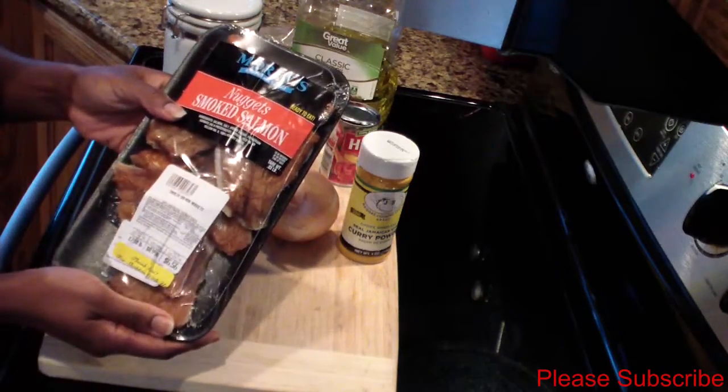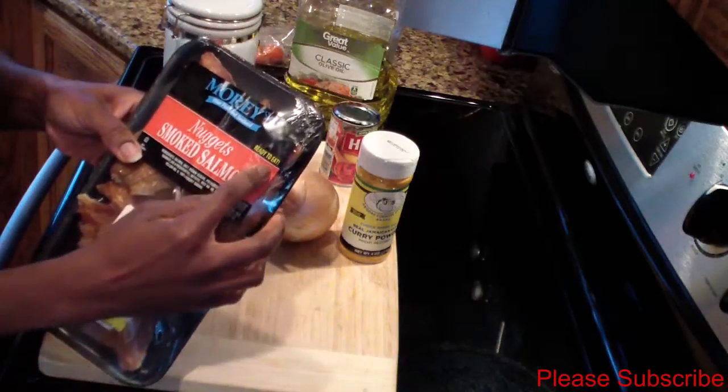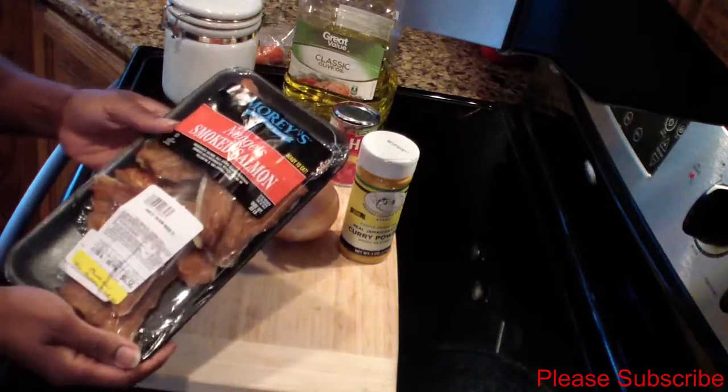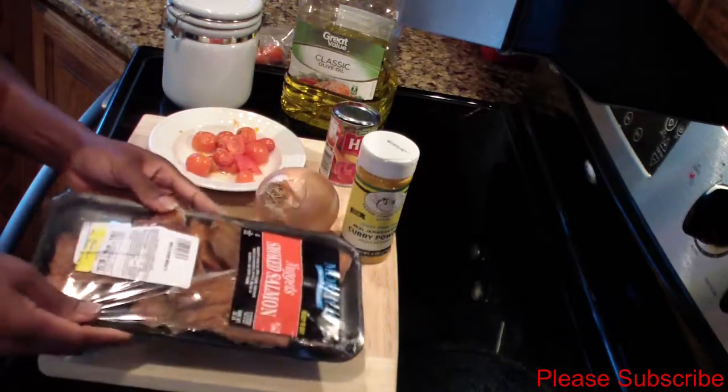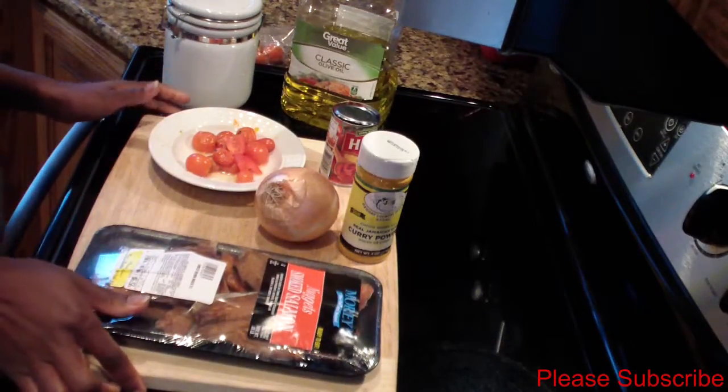Just to let you guys know, the salmon is already cooked — it actually says it's ready to eat — so you don't really need to do much to it. It's already washed and pre-cooked, so we'll just make it into our little stew.